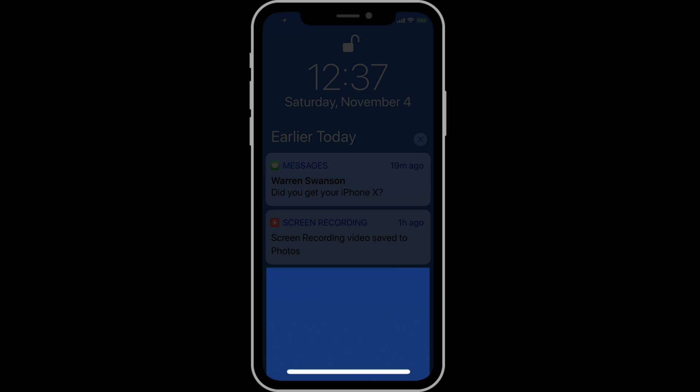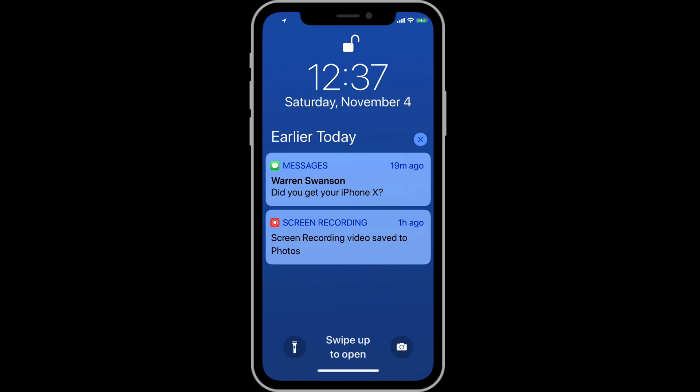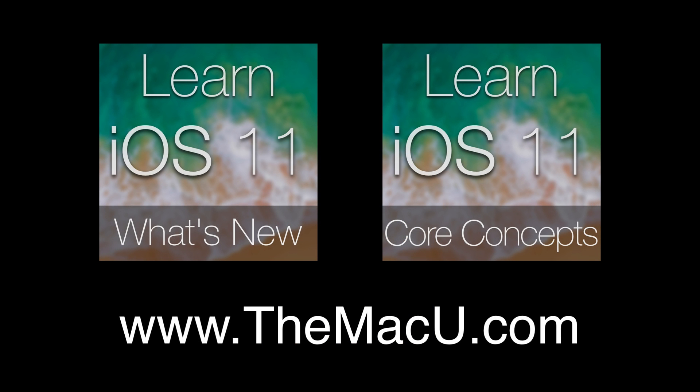In the next lesson, we'll look at swiping up with the gesture bar and unlocking the iPhone X with Face ID. You can learn much more about how to use iOS 11 for both the iPhone and iPad with our full What's New and Core Concepts tutorials. Check them out at themacu.com.